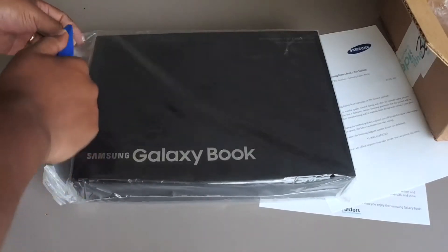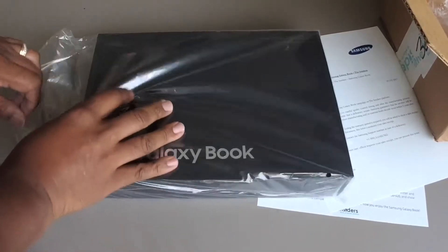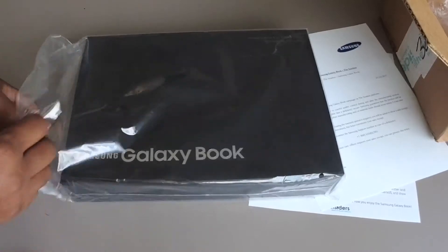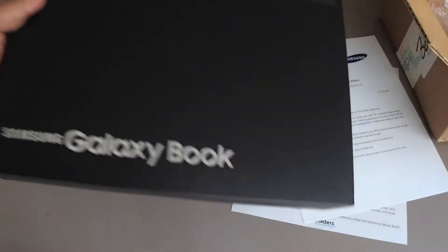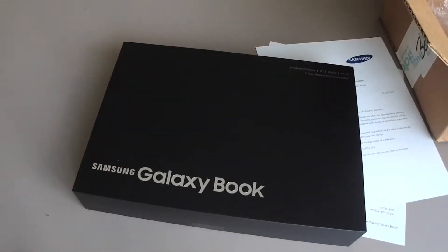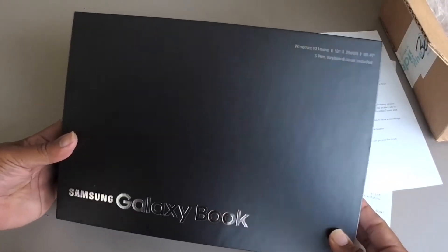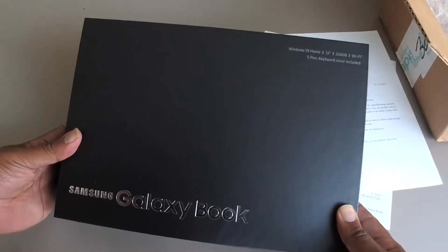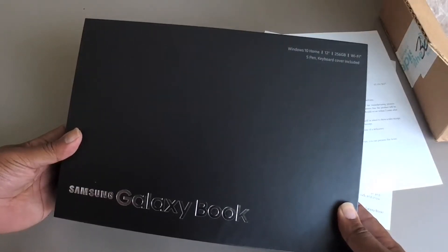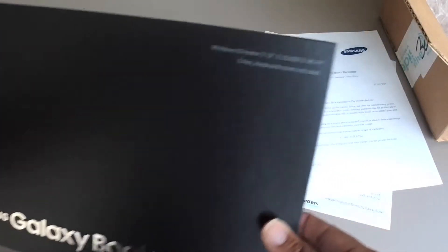I'm just going to carefully slice this plastic. It comes in a nice — actually I could open it up through here, pull this out, put the plastic in the box. So, nice black case. It's a Samsung Galaxy Book, Windows 10 Home, 12 inches, 256 gigabytes, WiFi, S-Pen, keyboard cover included.